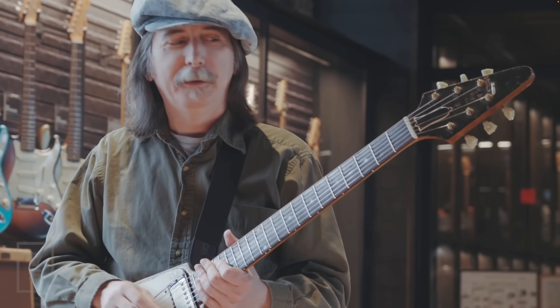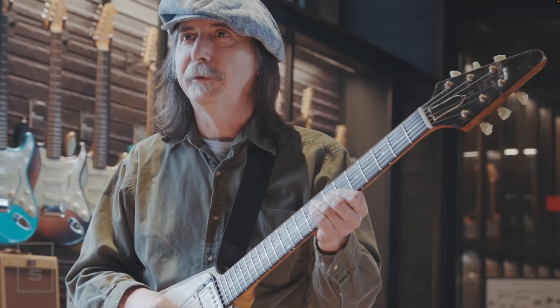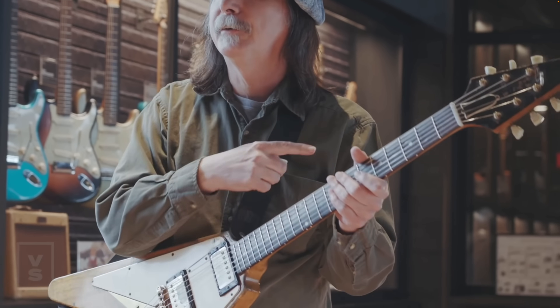I noticed the band is in G and he's up here in the B-flat position. I thought, oh, he's tuning his guitar down.